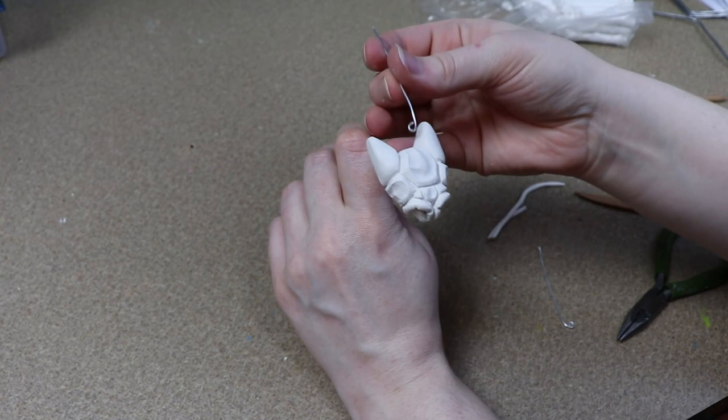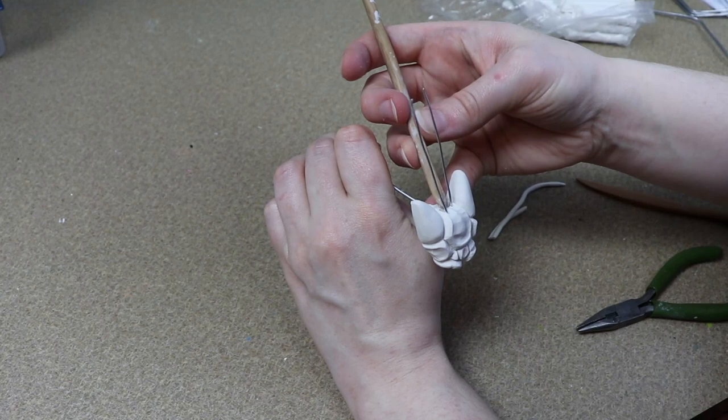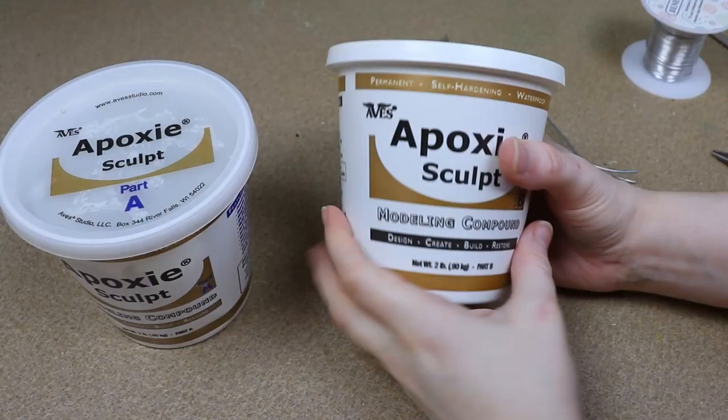Lastly, I need to make some antennae. For these I can just use some wire, so I'm going to stick them into the top of the head and then add a little bit of clay to blend them into the face so they don't look like wires just sticking out. Once I'm happy with how everything looks, I'm going to put the clay head in the oven for about 45 minutes at 275 Fahrenheit, and while that's baking I'm going to start working on the clay pincers and feet.